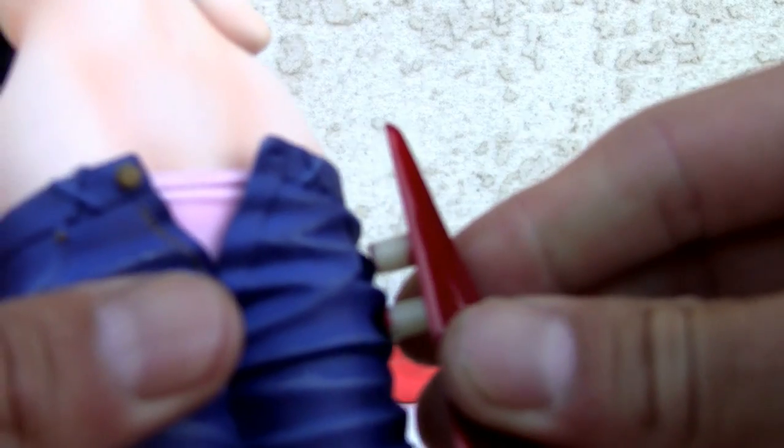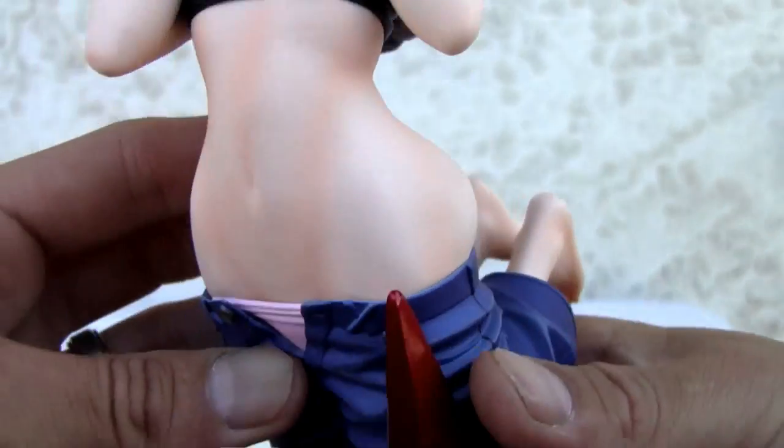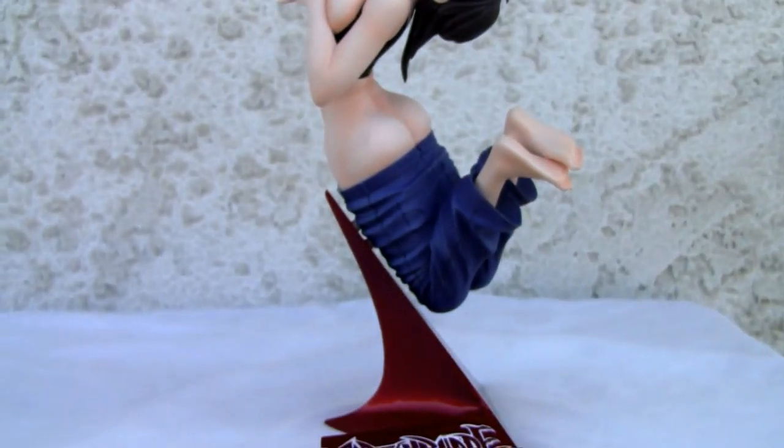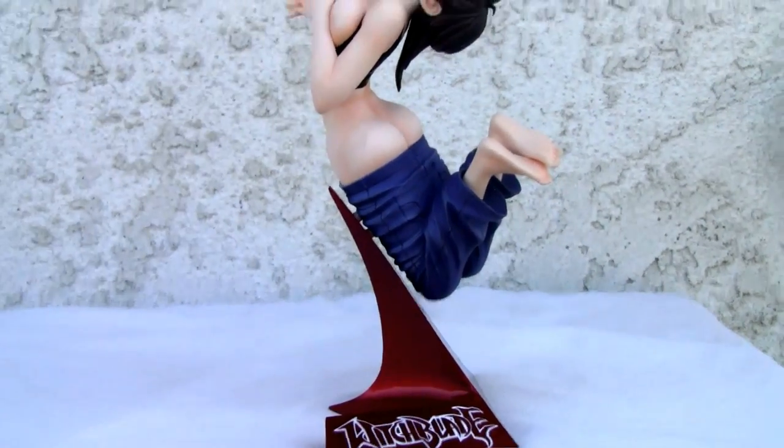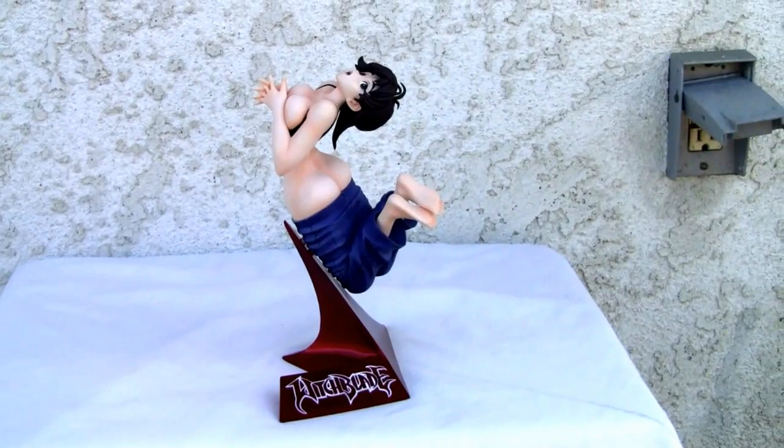It also comes with this, which pegs neatly right here — there we go. There's a little thing in the back that allows you to display her thusly, like she was on an engine or plane or something. Yeah, take off.